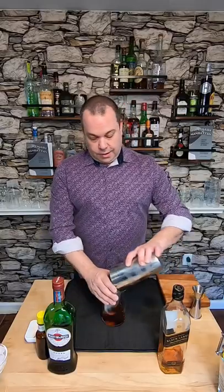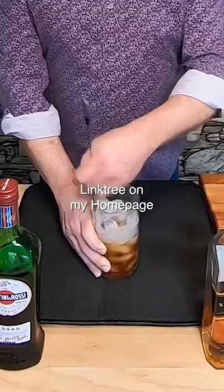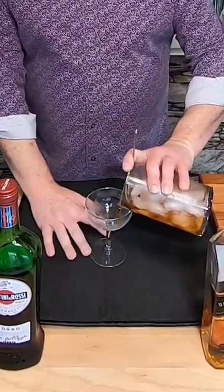Let's add ice and stir it for 20 seconds. If you go to my homepage and click on my Linktree, you can check out my book 'Homemade Manhattan' and learn how to make classic cocktails for yourself. Let's strain this into a coupe glass.